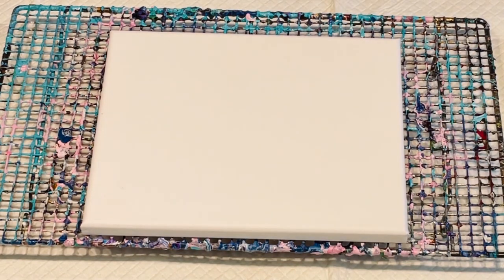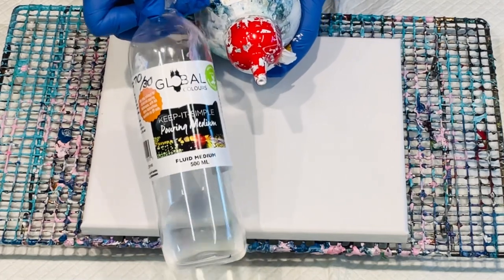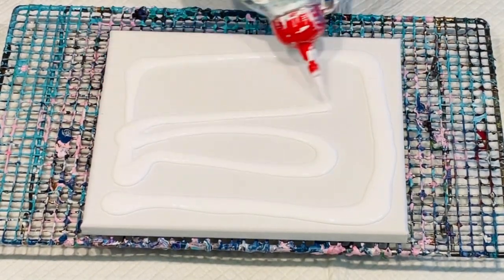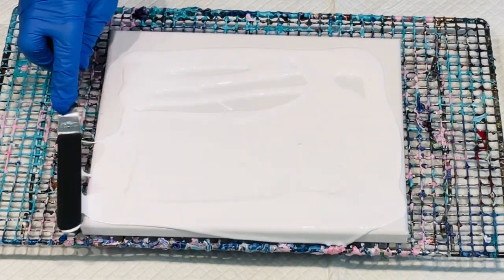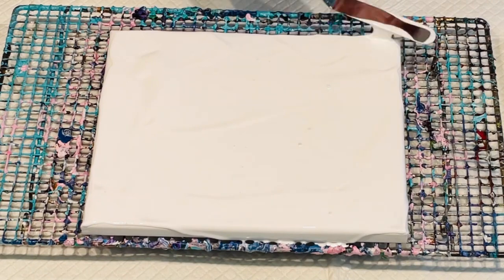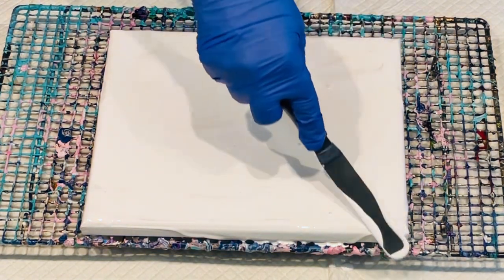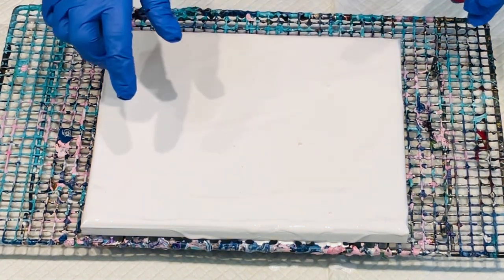This is just my white global paint mixed with my Keep It Simple pouring medium. I'm excited now because the pouring medium is available in Canada and the US, and I believe it's going to Europe and the UK too. So give it a try — order your global paints while you're ordering your pouring medium. The links are down below in the dropdown box. I'll even try to remember to add the links to the first comment, because some people say they don't know how to access the description box below my video.